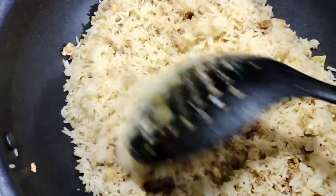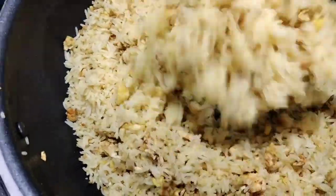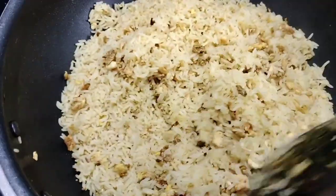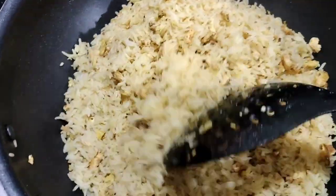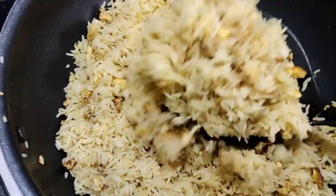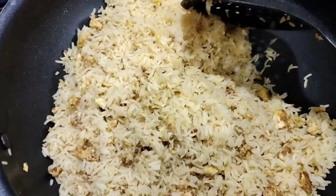Friends, you can see our egg rice is absolutely ready. It is going to be very tasty. You can give this in a tiffin box also. So do like, share, and subscribe to my channel for more videos. See you in the next video friends. Till then bye and take care.